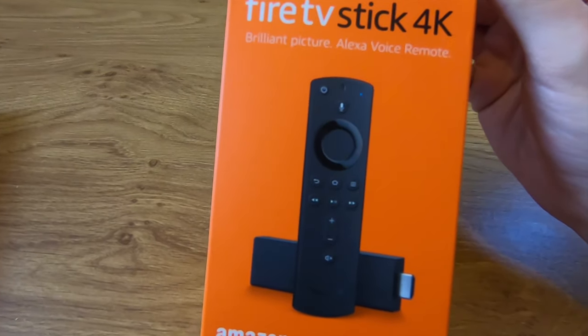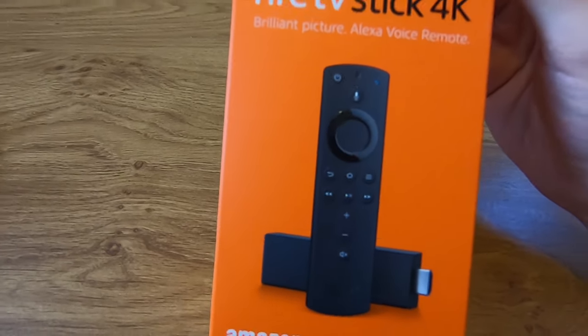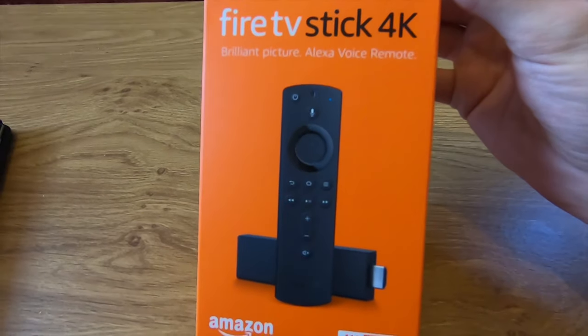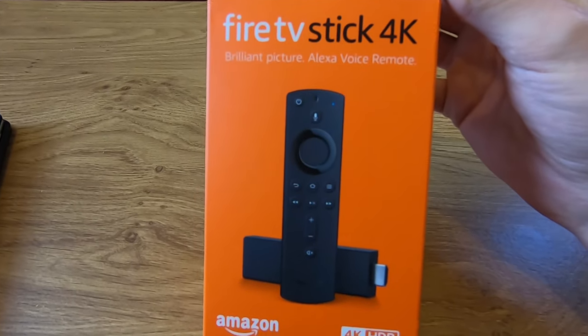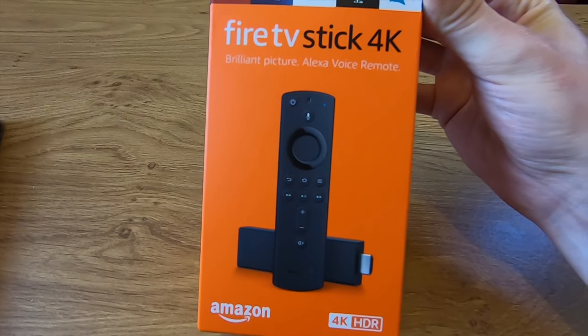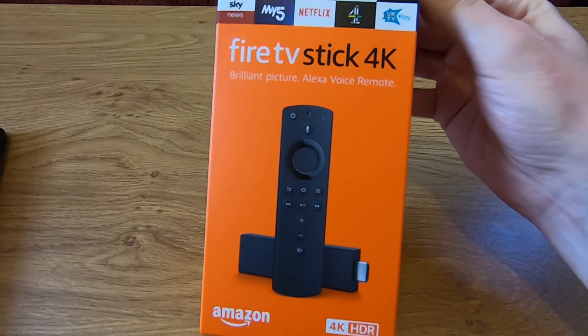The Fire Stick 4K obviously supports 4K resolution, HDR, HDR10+, Dolby Vision, and Dolby Atmos, if your TV supports that. Even if your TV isn't a 4K TV, it might be worth getting the 4K Fire Stick just due to the snappier processor, which means the interface will be smoother and less laggy.